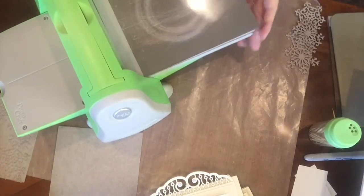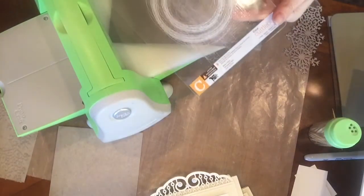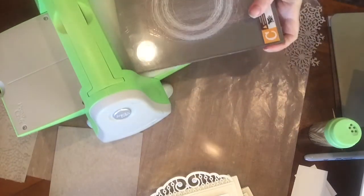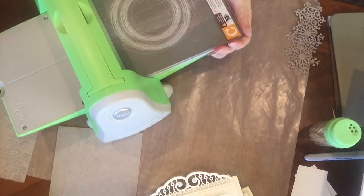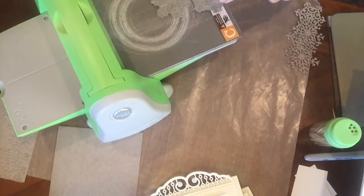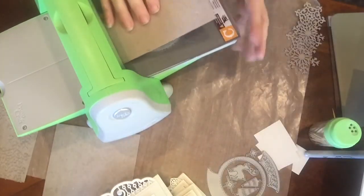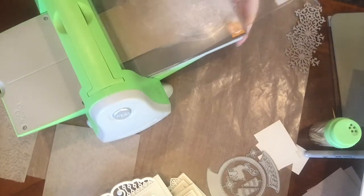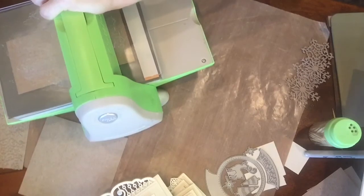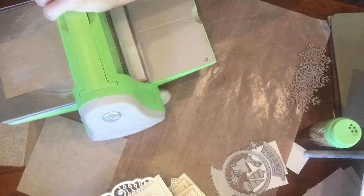For the die cutting on my Cuttlebug, I have plate A, plate C for die cutting, and I also have a shim — just a regular thickness cardstock cut to the size of my plate. I always use it when I die cut intricate design dies. Then I have plate B. I'm going to position my die facing up so the blades are facing up, cover it with the piece of chipboard, and run it through my Cuttlebug a few times back and forth. Because the detail is intricate, I want to make sure it cuts out nice.